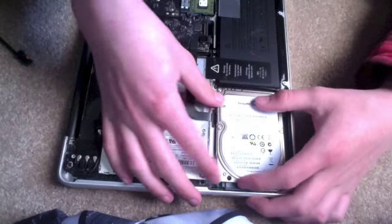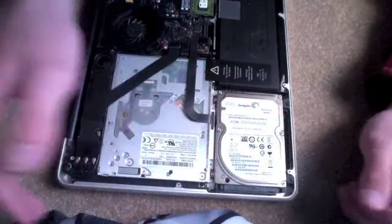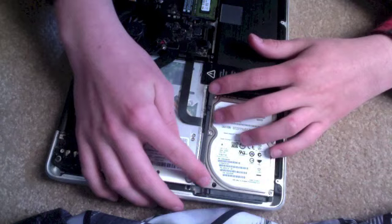I screwed the screwy screws into the new hard drive and I think it's time for the installation part. It's getting exciting. Place it in here nice and gently. I think that actually looks pretty good. I think we're done. Just kidding — I goofed again. It looks like we got to put this black bar back in here.